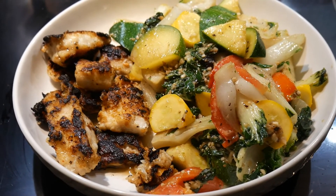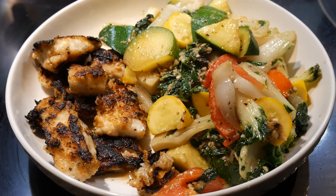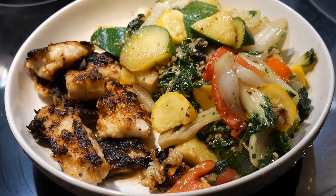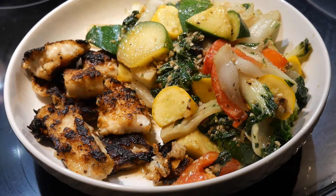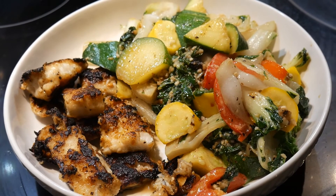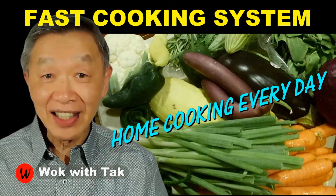This is also true with other food ingredients because I already have them prepped. As my friend Bill told me, in order to make home cooking sustainable you must be able to compete against the convenience offered by fast and processed food. If it takes over one hour to cook a meal, most people probably would not do it. But as you can see here, you can cook a healthy and delicious meal in 20 minutes. If you'd like to learn more about my fast cooking system, please subscribe to this YouTube channel — I post a video every week, so I will see you then.